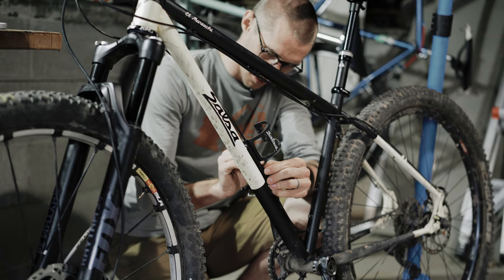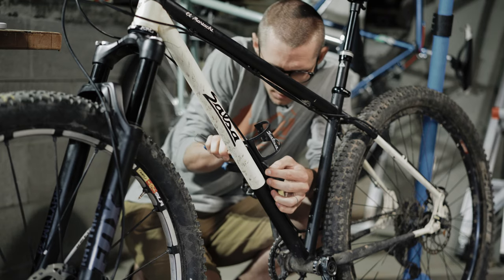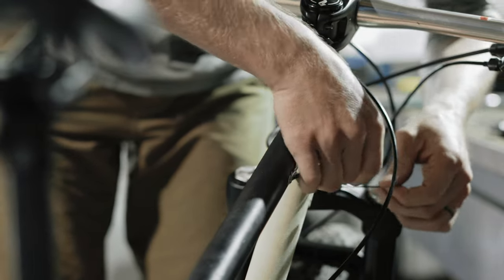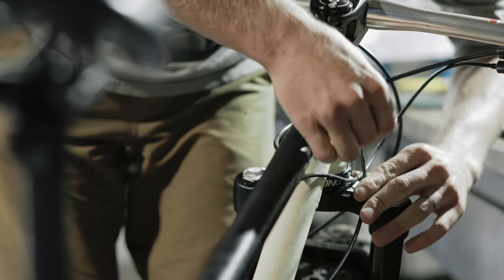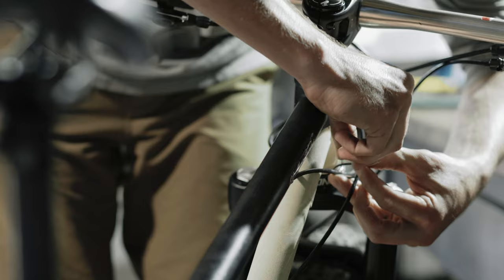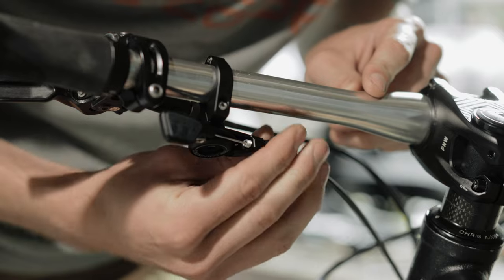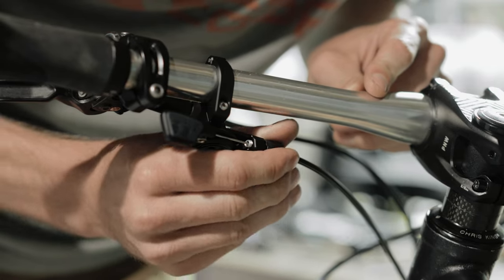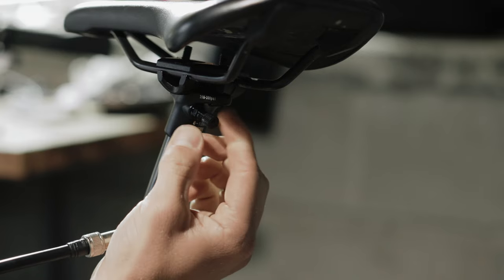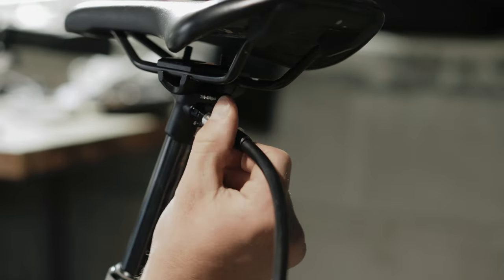I'm just going to zip tie this in here, and zip tie these two together. I'm just going to take any slack out of the barrel adjuster. It says we can go between 200 and 300 psi with our high pressure shock pump.